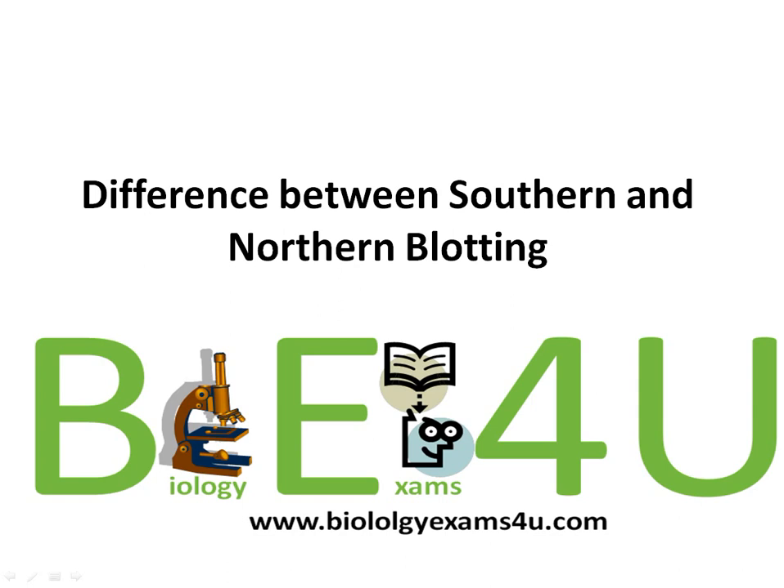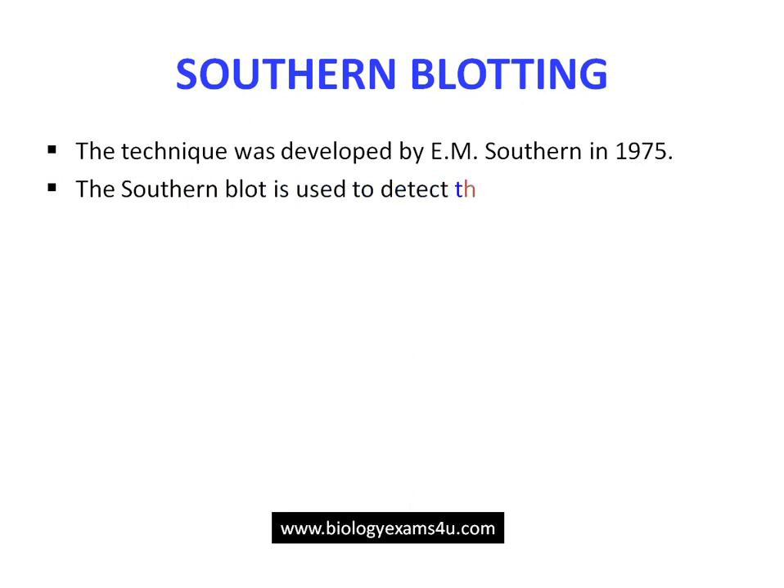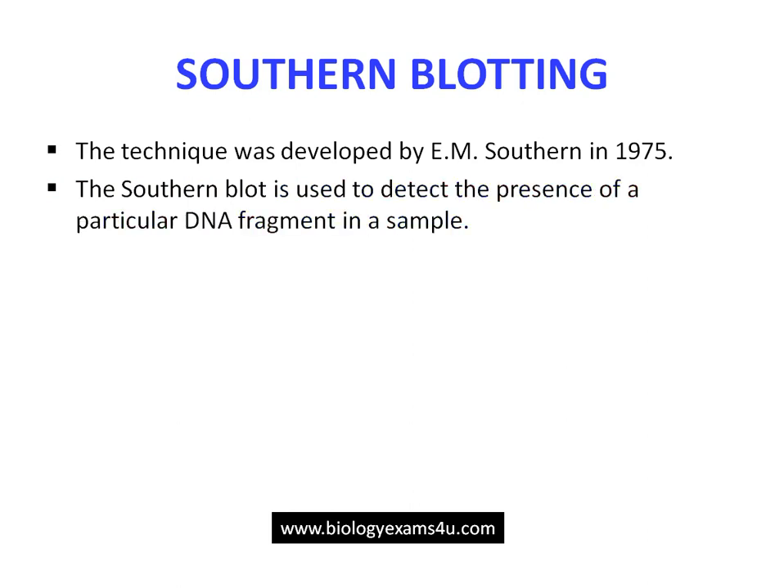In this tutorial we are going to discuss the difference between Southern and Northern blotting. Southern blotting is a technique that was developed by E.M. Southern in 1975. It is a technique to find out a specific DNA fragment in a DNA sample.